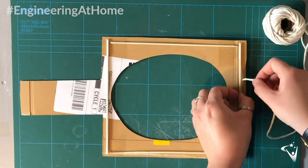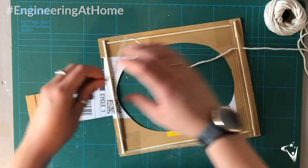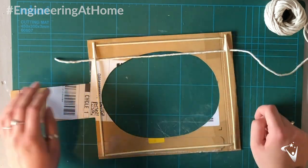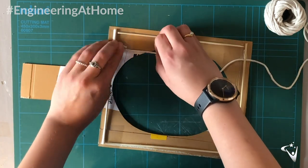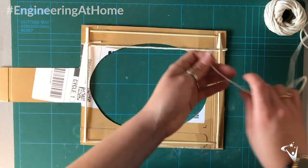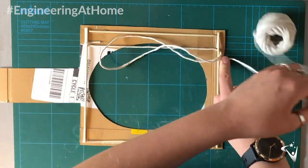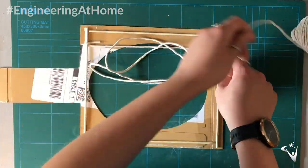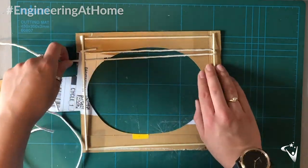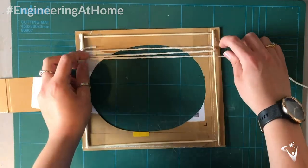Then I can take the string and thread this under the skewer and across the hole in the racket to the other side. Make sure the end of the string is really secure. Then I'm going to cut a long piece of string and keep threading the string up and down the racket until the hole is completely covered. Make sure to use lots of sellotape to secure this in place.